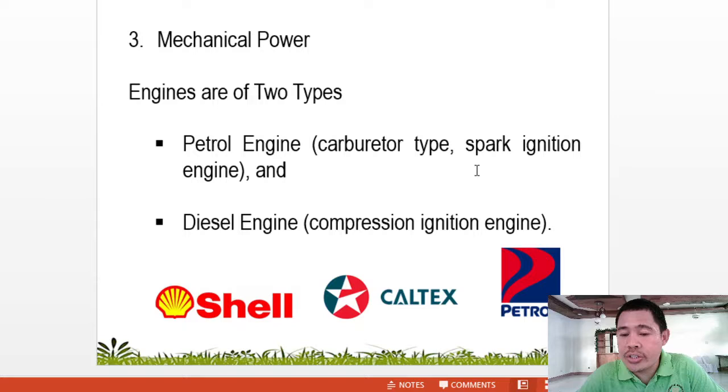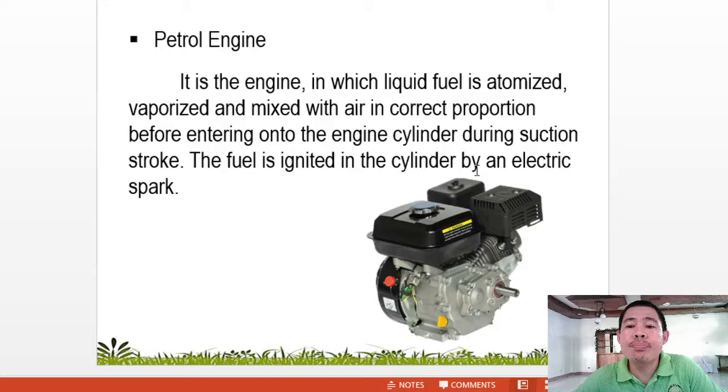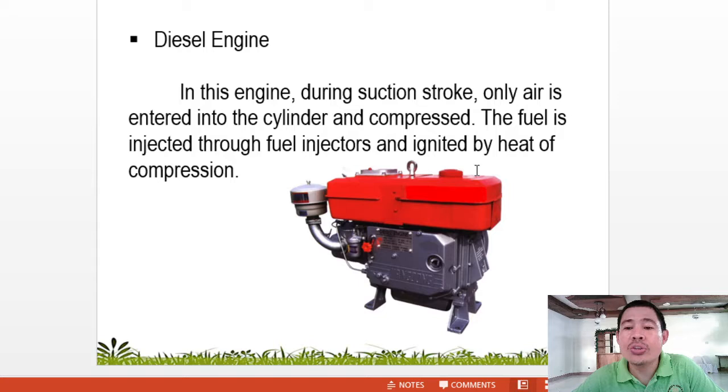The petrol engine is the engine in which liquid fuel is atomized, vaporized, and mixed with air in the correct proportion before entering into the engine cylinder during the suction stroke. The fuel is ignited in the cylinder by an electric spark. In the diesel engine, during the suction stroke, only air enters into the cylinder and is compressed. The fuel is then injected through fuel injectors and ignited by the heat of compression.